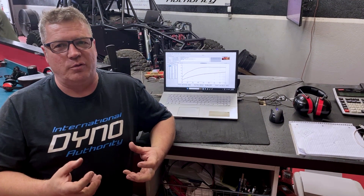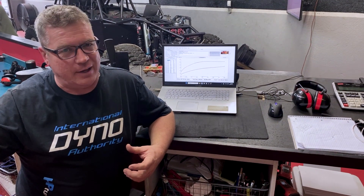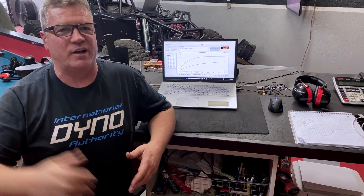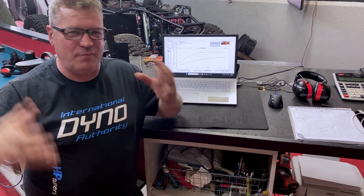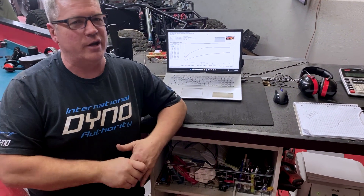We ran a couple of baselines on this buggy and this is a superior setup — 6.2 liters, got a nice cam in it. If we took that motor out and put it on the engine dyno, guess what we'd get? We'd be over 600 horse. We've got to turn these great big tires through the drivetrain, through the rear axle, the differential, the bearings — it's a lot of drivetrain loss.